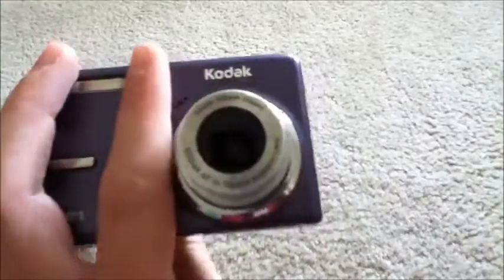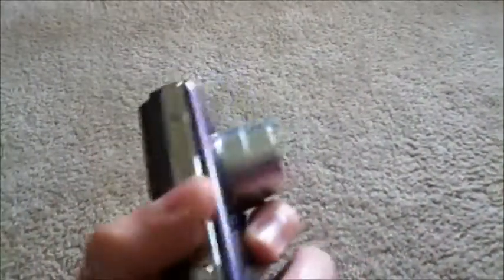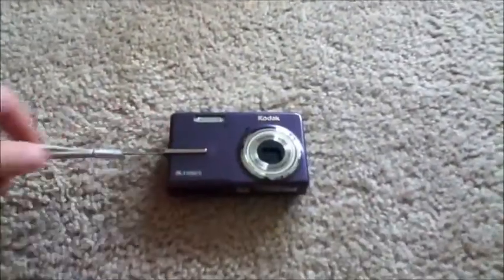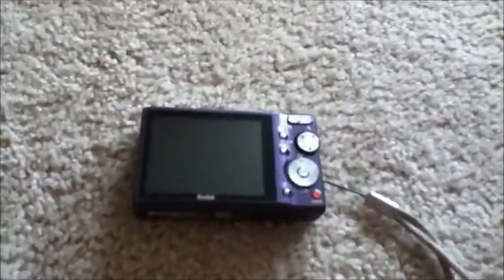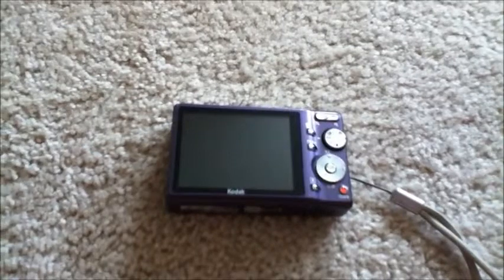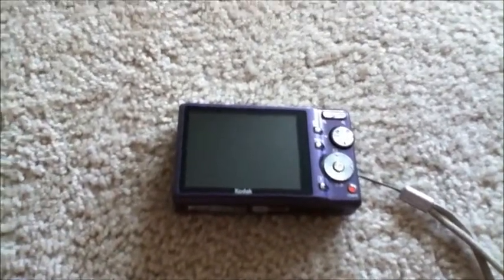Overall, this camera takes pretty good pictures. You can toggle flash off, on, or auto, which is pretty nice. That was my full review of the Kodak EZShare M893IS digital camera. Thanks for watching, guys — be sure to like and subscribe, and hope you all have a good day. See ya.